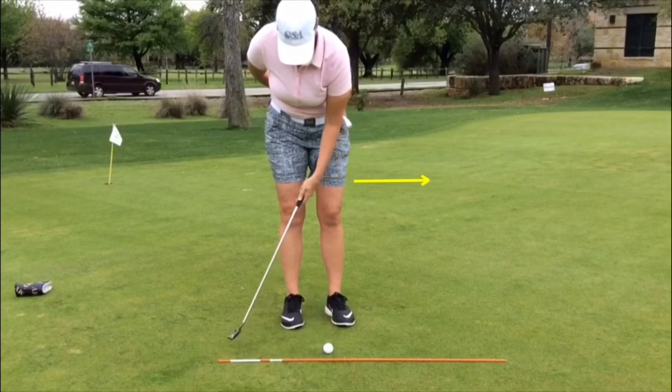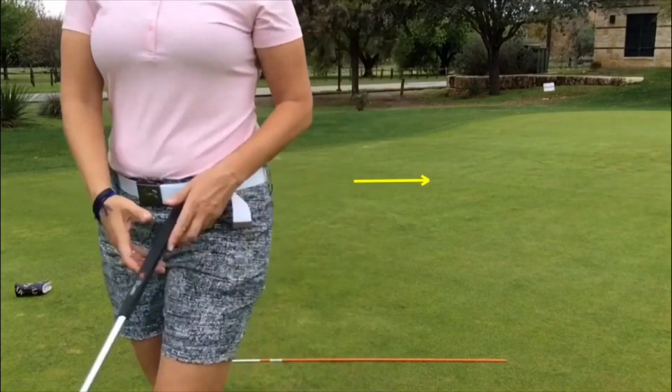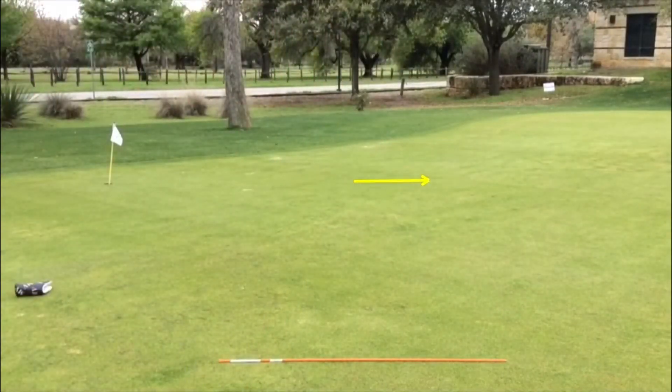This is me after about 10, 15, 20 minutes of discovering that I, myself, as a professional, need to go left-hand low — and I'm probably going to start teaching this on a regular basis.